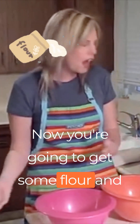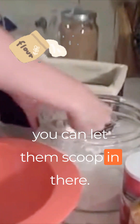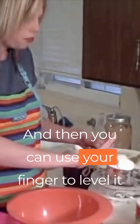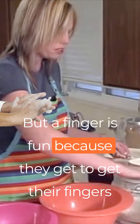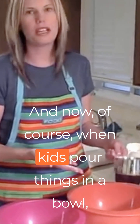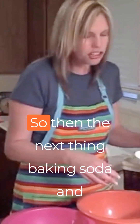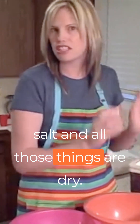Talk about it with your child — get some flour and let them scoop it in. Here's one cup — the recipe calls for one and three quarters cups of flour. Talk about that with your child. Then you can use your finger to level it off, or a knife, whatever you'd like to use. A finger is fun because they get to get their fingers in it. Then they're going to pour it in the bowl. When kids pour things in a bowl, sometimes it goes all over the place — just say get it in the bowl the best you can, it's all got to get in there. Then baking soda, salt, and all those dry things go in as well.